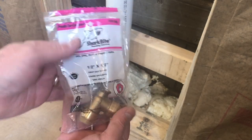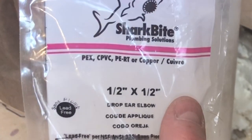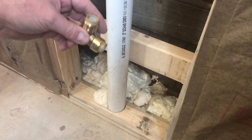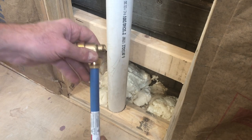I'm going to be using a SharkBite push-to-connect fitting — this is a half-inch to half-inch drop ear elbow. This is exactly the right fitting for this job in that the ears that stick out from the back of the fitting accommodate two screws that attach to a structural member in the wall.